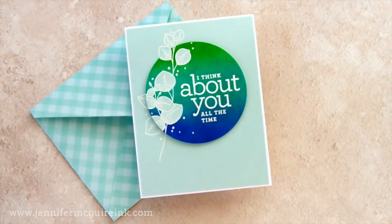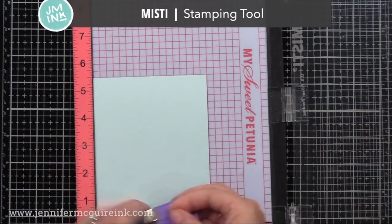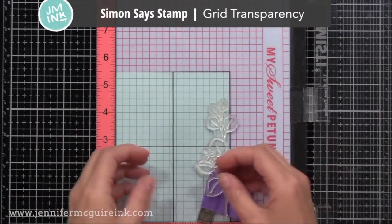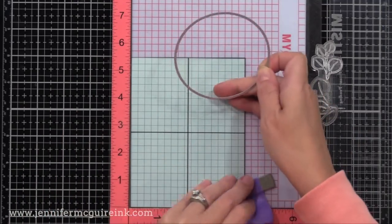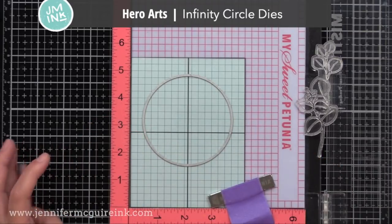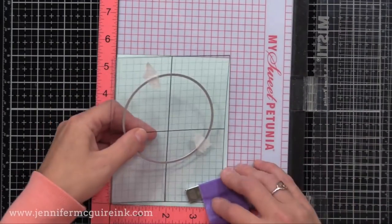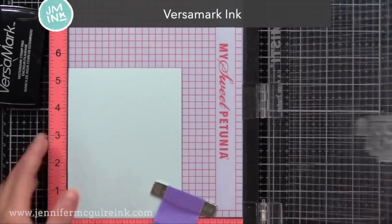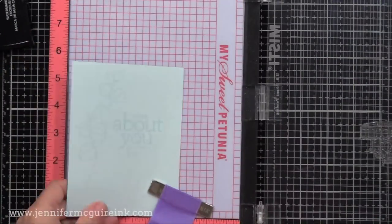I'm going to start with Hero Arts Arctic Cardstock, and these pieces are cut to four and a quarter by five and a half. I'm using my MISTI stamping tool and my Simon Says Stamp Grid Transparency, which will help me make sure things are centered and straight. I also plan to use a circle die, so I have that laid here just to plan my spacing and I'll die cut it later. So I have my one leaf image and my sentiment positioned where I want it. I'll close the door on my MISTI to grab those stamps and now we're ready to do our embossing.